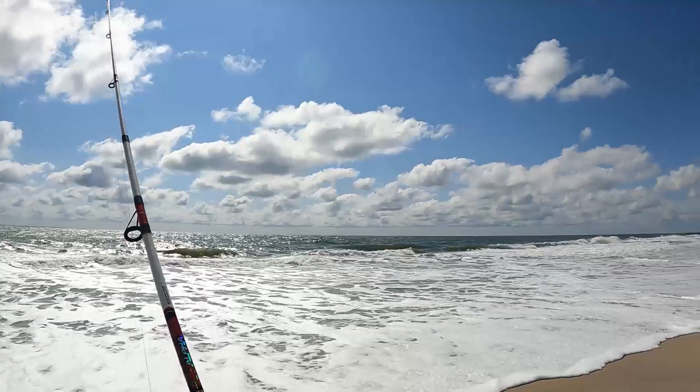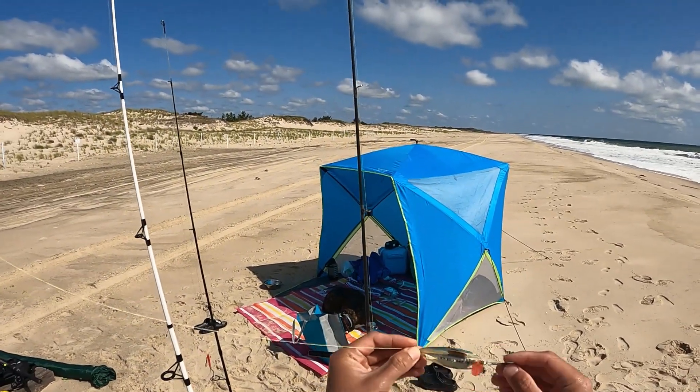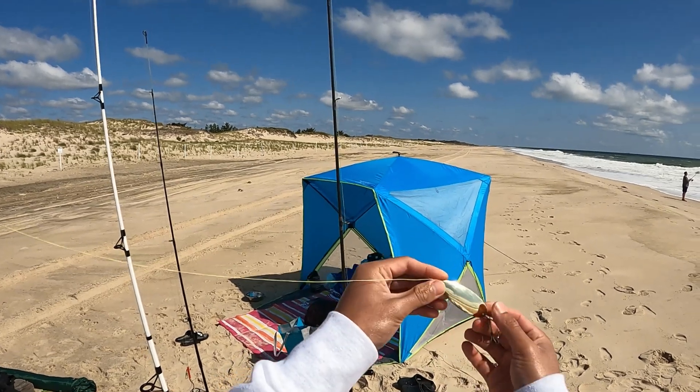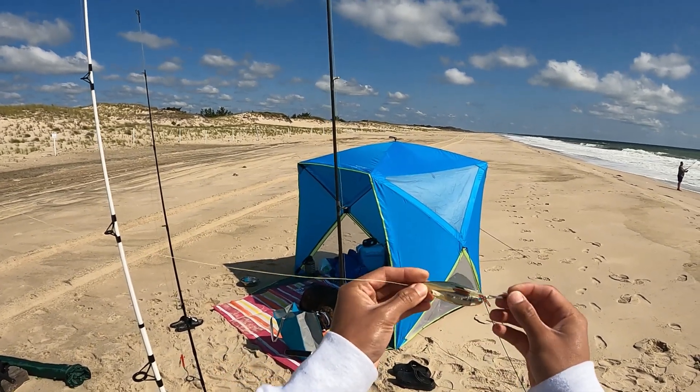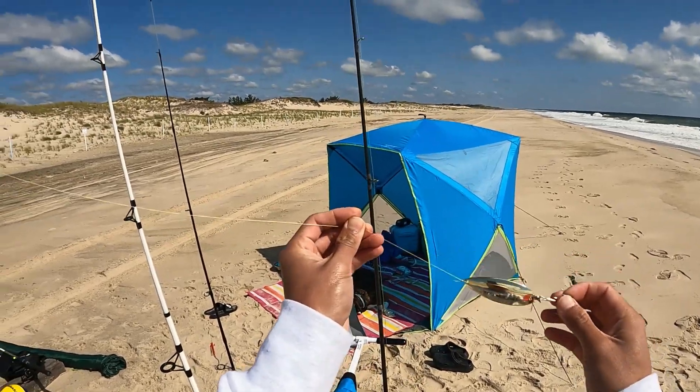Alright guys, we are also casting lures. I got this one and a half ounce gold spoon with a little red trailer, and this is gonna be for striped bass or anything that bites.